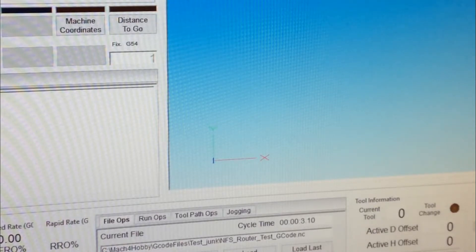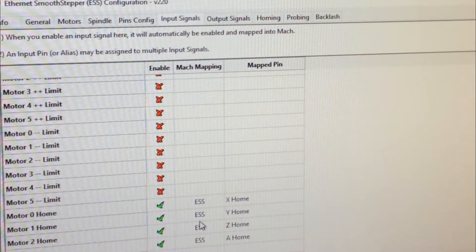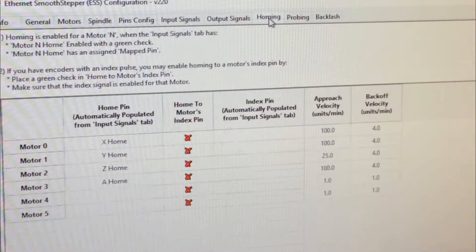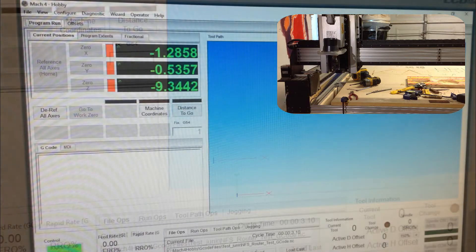We should have everything we need to make this thing home. We do not want to home to the motor's index pin — mine doesn't have index pins, so maybe yours does. I put my velocity on 100 units a minute, but that's a little fast — I'm going to pull that back to 80. We'll do 40 on the Z. There are minimums; I think it's 2.21 or something like that.